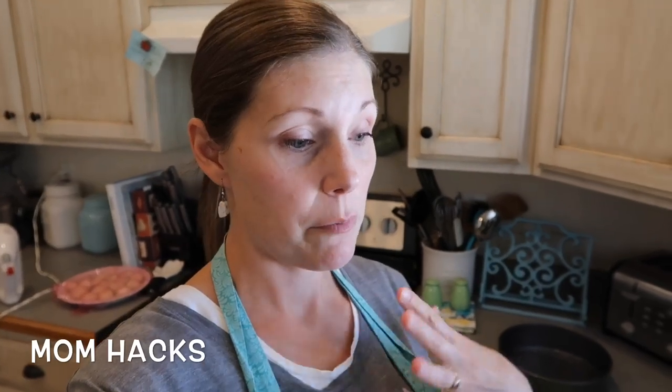People are going to walk in and be like, what have you been doing? A mom hack that helps me with keeping things kind of organized when I'm cooking.